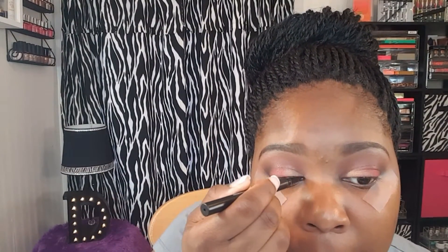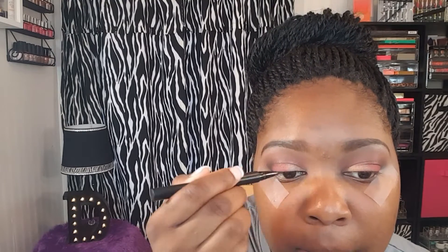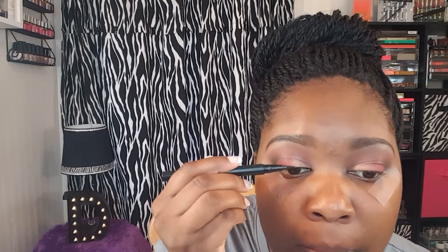Next I'm going to go in with my eyeliner — my favorite eyeliner is the Kat Von D Tattoo Liner in the shade Trooper.